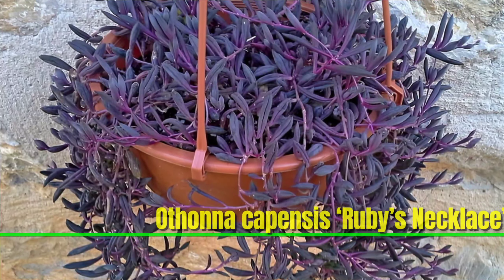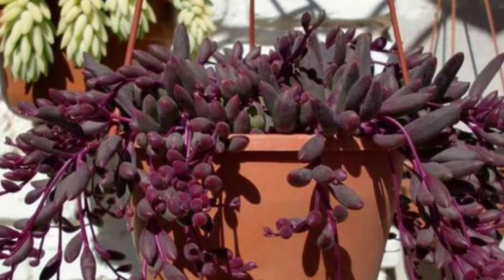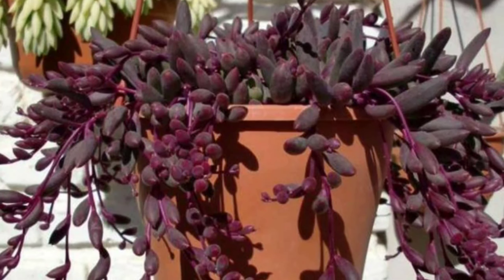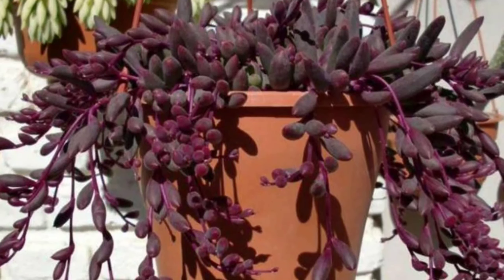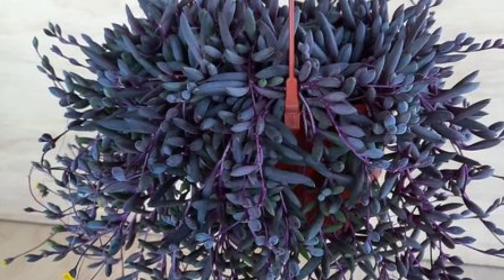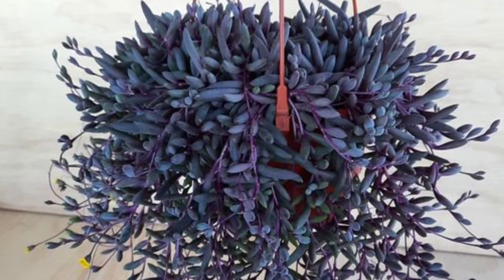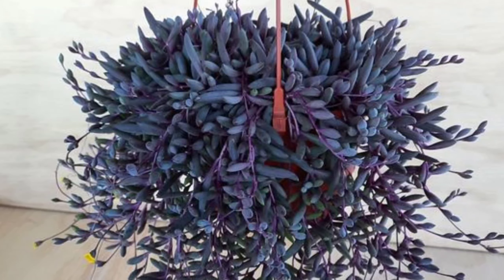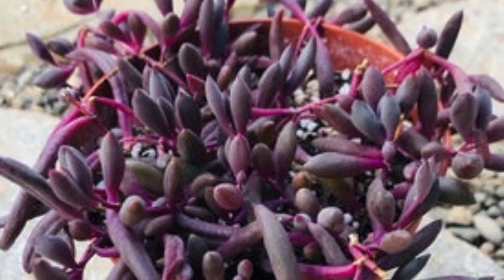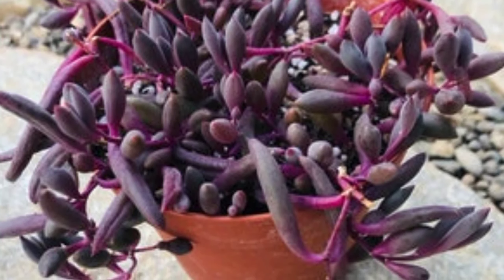Othonna capensis 'Ruby's Necklace' is a trailing succulent known for its vibrant ruby-red stems and small bean-shaped green to purple leaves. When exposed to bright sunlight the stems deepen in color, creating a striking contrast. Ideal for hanging baskets or ground cover, it thrives in well-drained soil and full sun to partial shade. In bloom it produces small yellow daisy-like flowers.